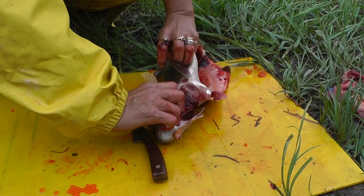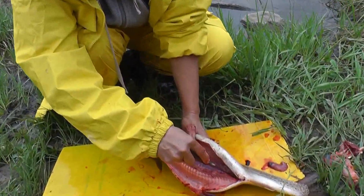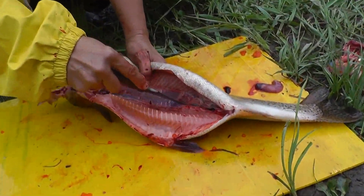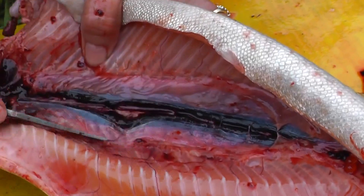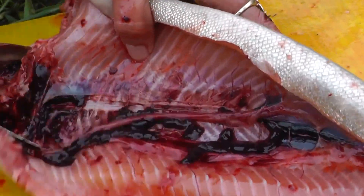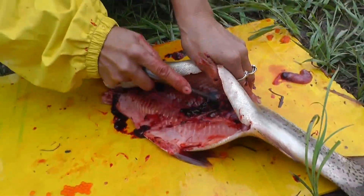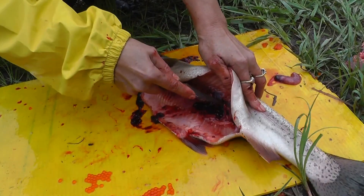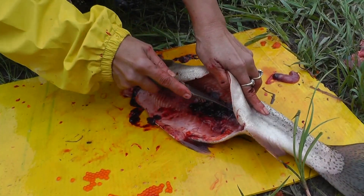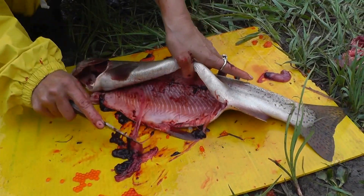There's your fish, already done! Now that I have finished taking all the guts out, I'm just gonna clean it. You can use a little spoon — like a teaspoon — to clean all the blood that accumulates in this area on the inside of the fish. Just take it out like that.